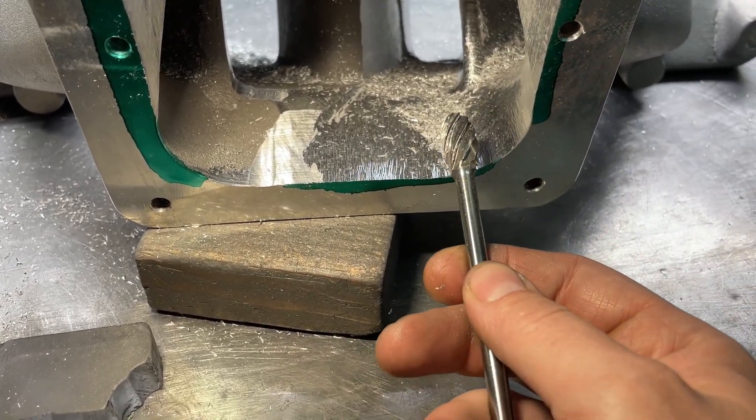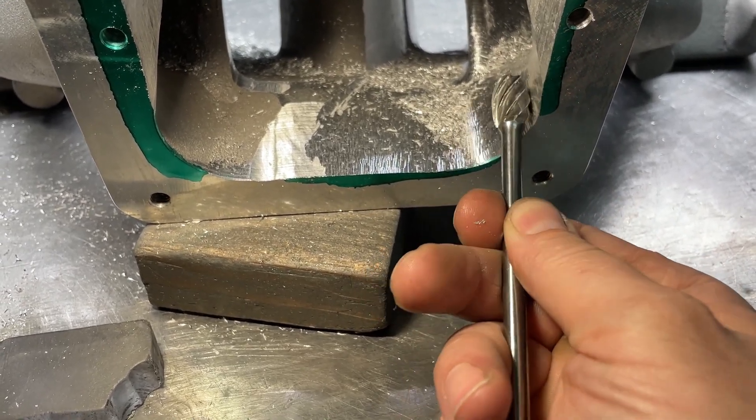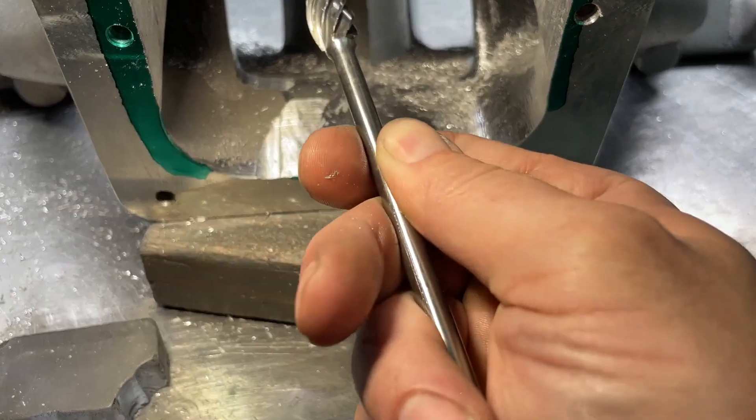It's kind of a finesse thing. You've got to figure out where you can have it touch and dig out material without it grabbing and throwing it.